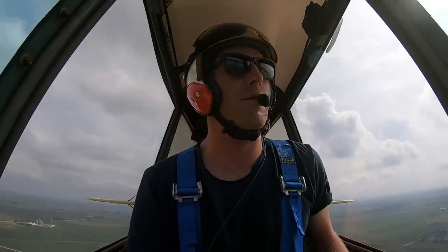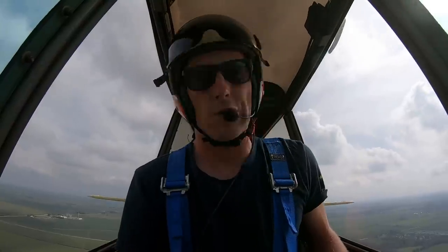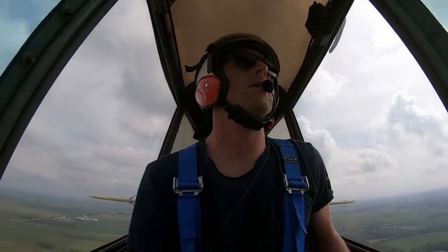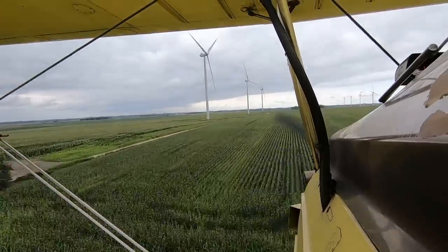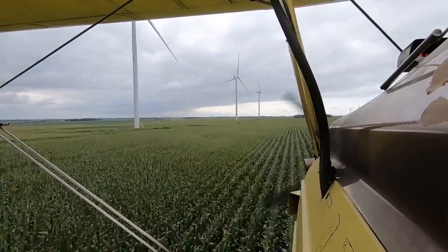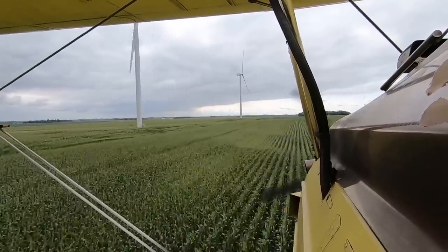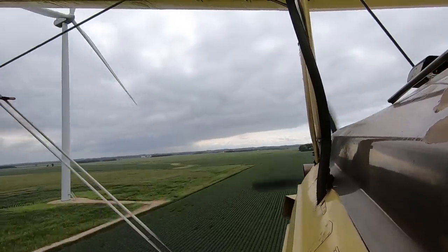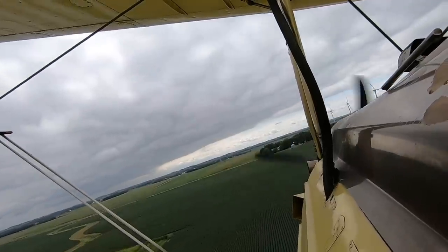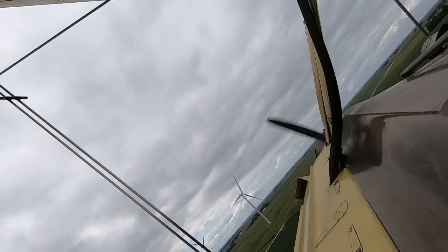Leaving the west and the rolling wheat hills, which are super fun to fly in, I've come out here to Iowa for the first time. I thought it was just going to be all flat cornfields, and it is mostly flat, but there's trees everywhere, power lines everywhere, antennas, windmills. It's been insane - this is the most technical flying I've ever done.